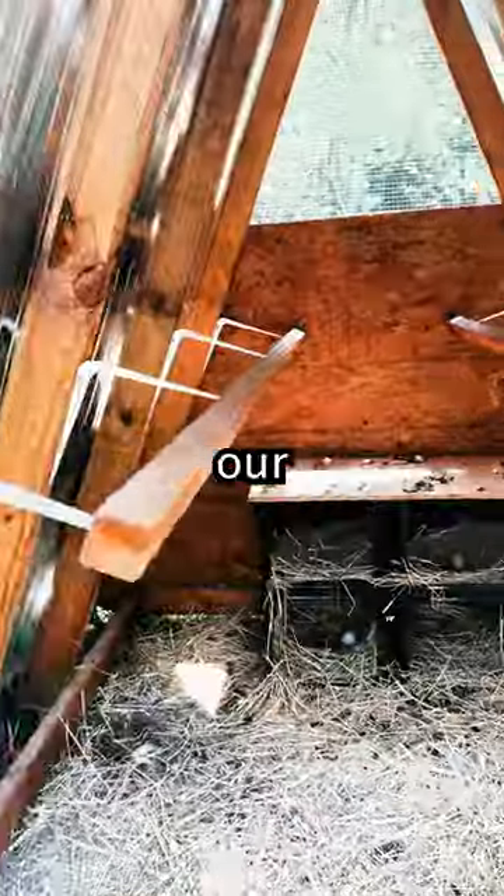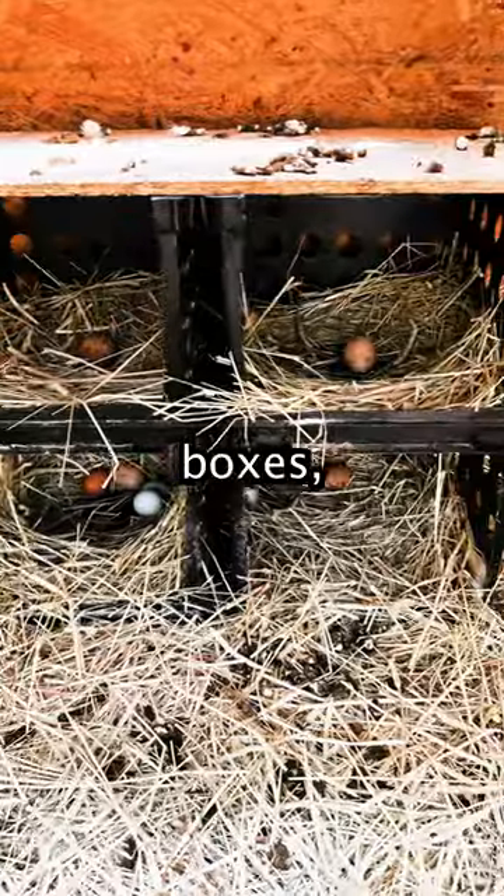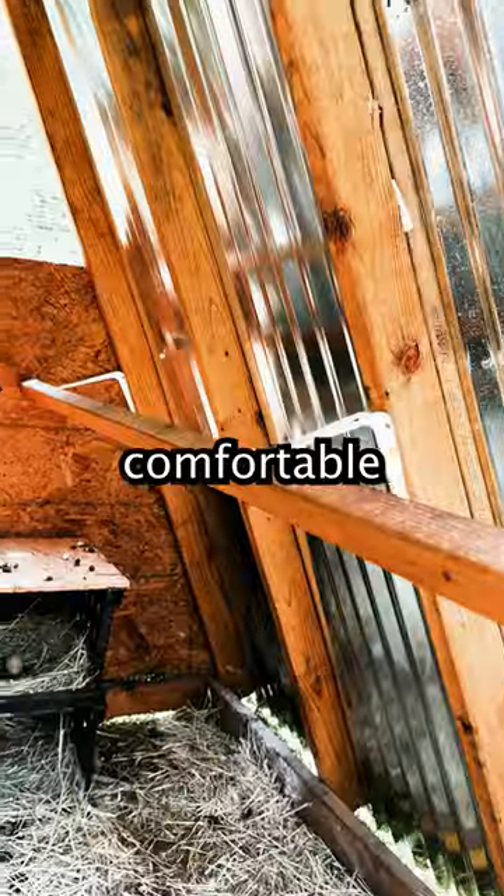Accommodating 8-12 chickens, our coop features roosting bars, laying boxes, and watering tanks — everything your hens need for comfortable living.